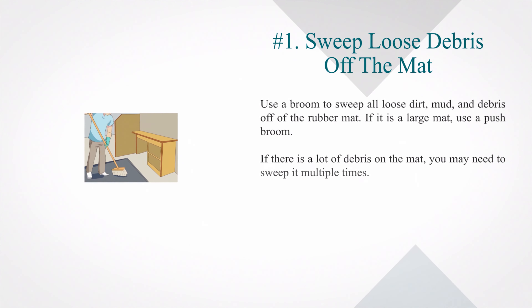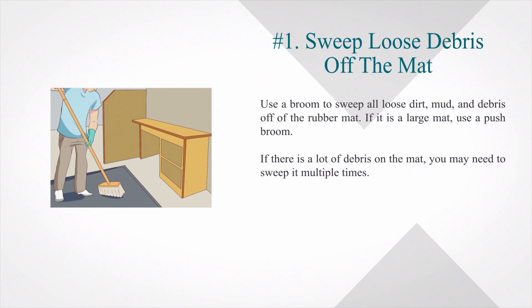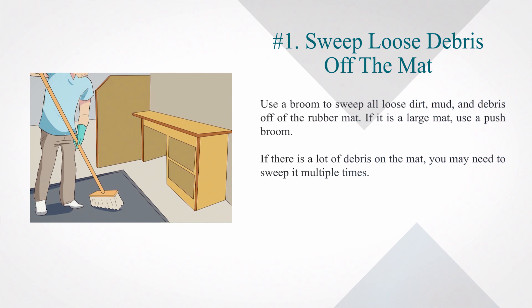Number 1: Sweep Loose Debris Off The Mat. Use a broom to sweep all loose dirt, mud, and debris off of the rubber mat. If it is a large mat, use a push broom. If there is a lot of debris on the mat, you may need to sweep it multiple times.